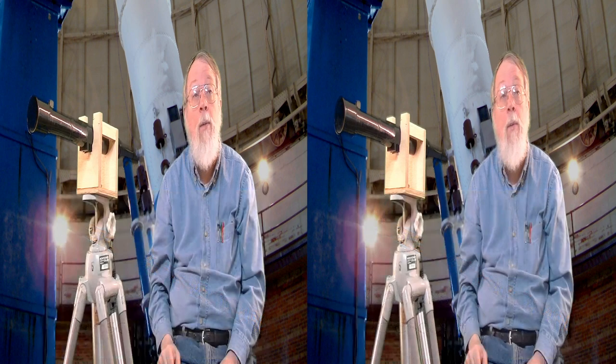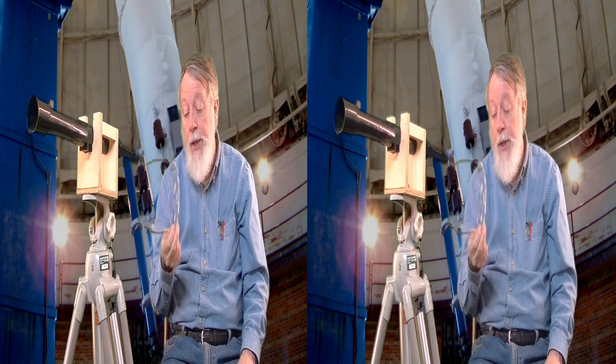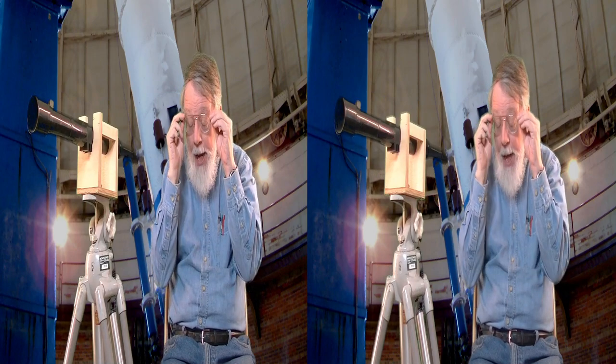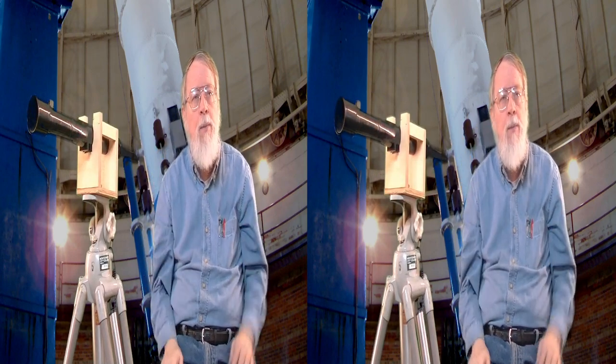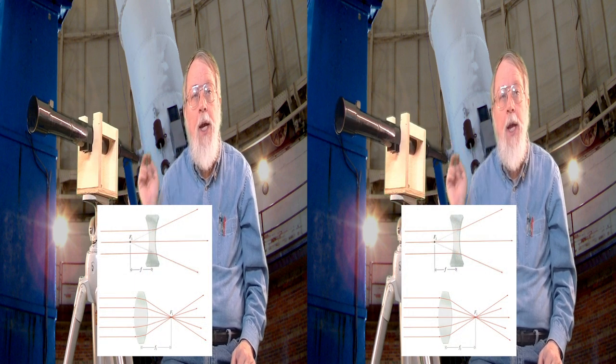Hans Lippershey probably invented it, or maybe Spinoza, or maybe several other people. People have been making eyeglasses since the 1300s, with positive and negative lenses depending on whether the person was nearsighted or farsighted. Sometime around 1608 to 1610, somebody took two lenses and put them in a tube and realized they had a telescope. We do not exactly know who. But the first one used a positive lens and a negative lens.